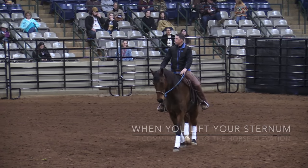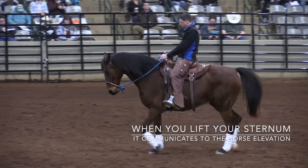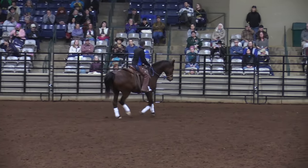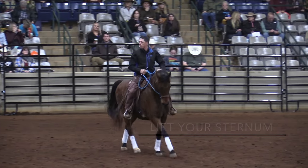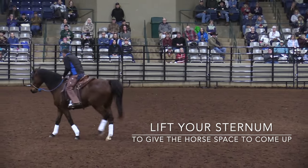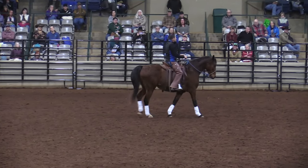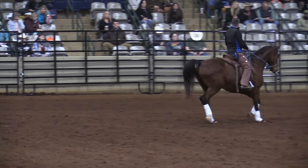When I lift my sternum, it tells the horse to lift their front end up. Imagine if I were riding like this — his front end would not come up; it can't. When I get good at lifting the sternum and opening my shoulders, look at that. You give the front end a place and a space to come, and we can receive their back. If I'm here, or if my shoulders roll forward, his front end can't come up. But if I sit up, breathe in, and lift, I give him a place to go.